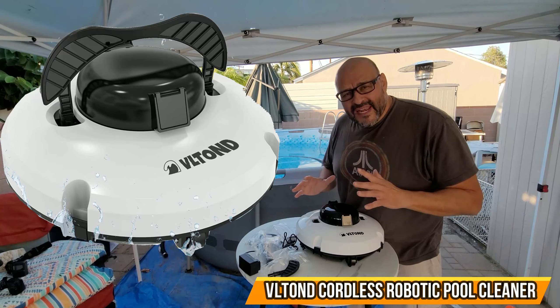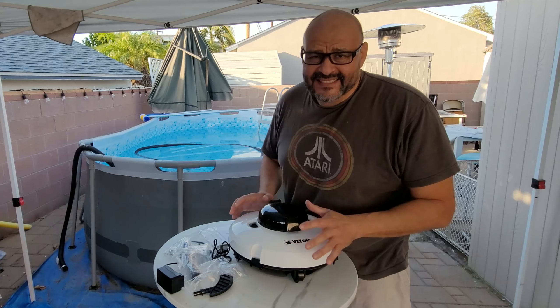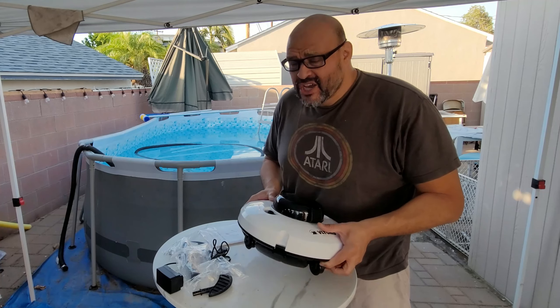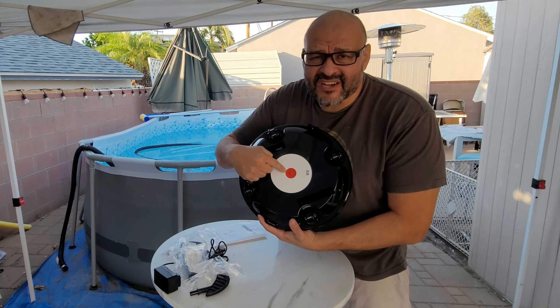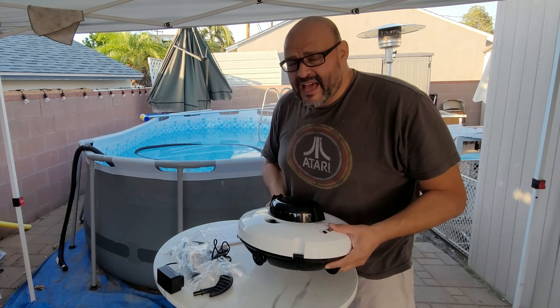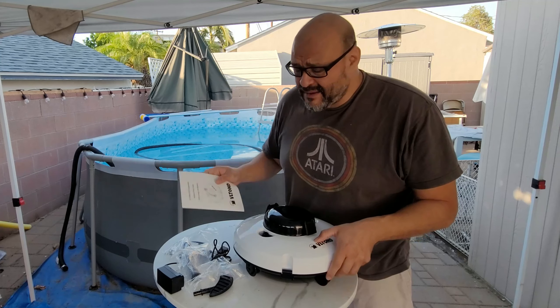Today we're going to look at an automatic pool cleaner. This one is wireless — it doesn't have to be tethered in or anything else. You do have to charge it. The charger is located on the bottom, and the power button is also located there. It comes with a lot of accessories, including the actual manual, how to install it, and how to set it up.